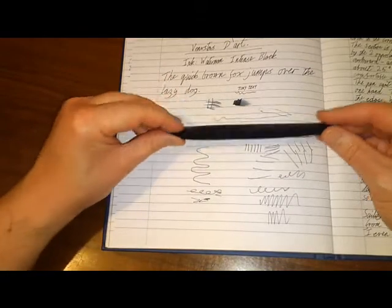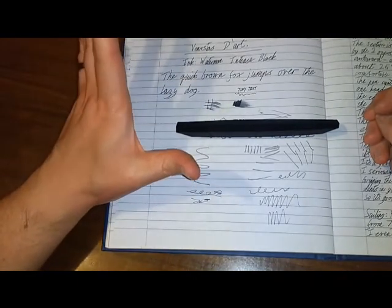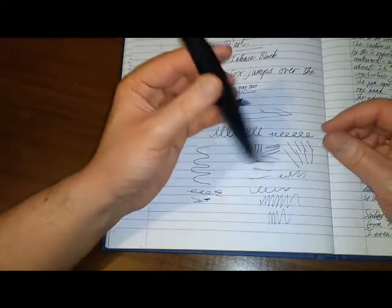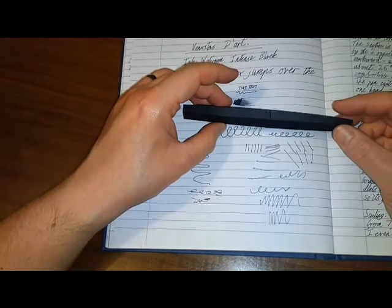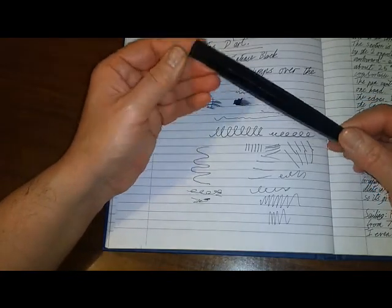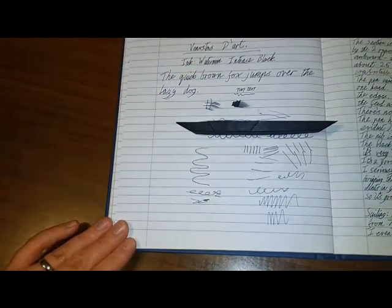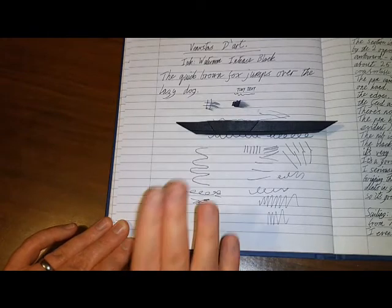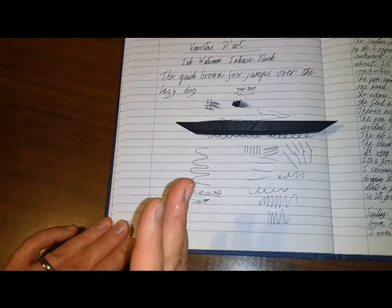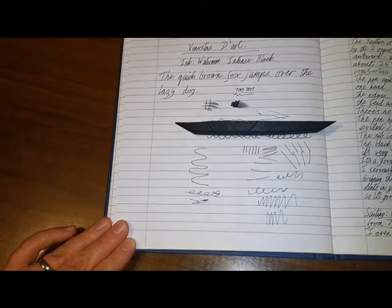Thank you very much for watching. I hope you enjoyed this video of the Venvestas Dart. I do upload videos fairly regularly to YouTube - fountain pen reviews and videos about fountain pens and using fountain pens. If you're interested in watching my Fountain Pen Journey and discovering how I've progressed through different pens and inks, I'd certainly request that you click the Subscribe button. I really enjoy using fountain pens, and this is quite honestly one of the more interesting things I've come across. I can't give it a rating out of 10 because it'll be one of those things where some people like it, some people don't. Thanks a lot. Bye.